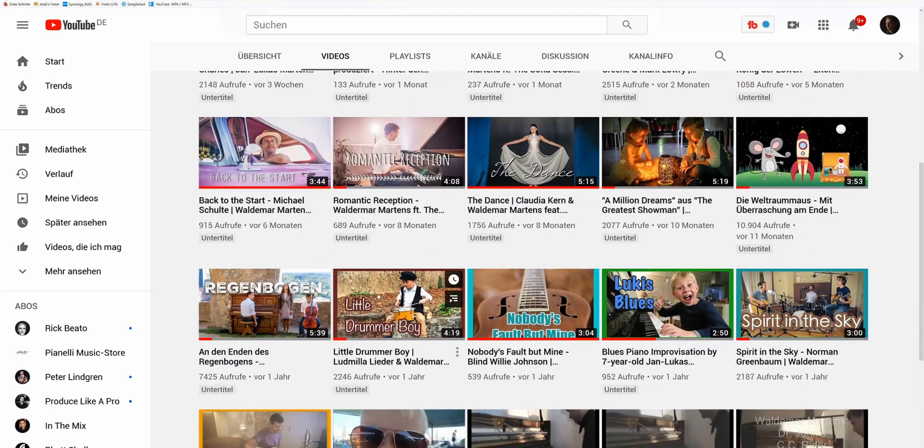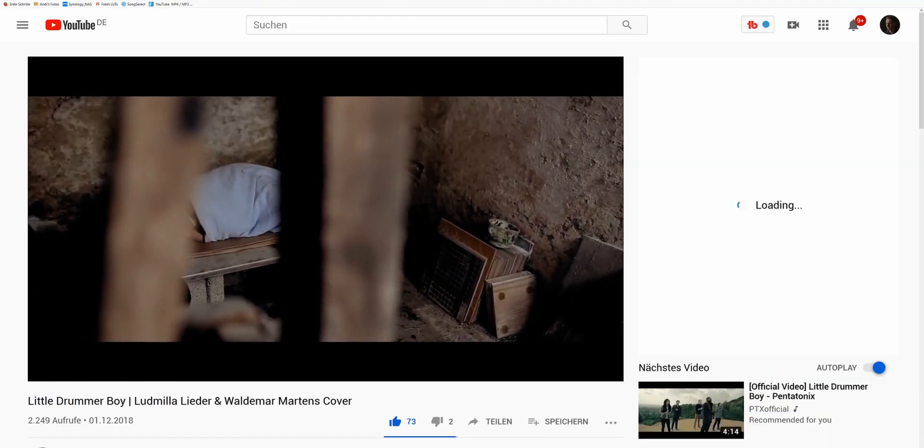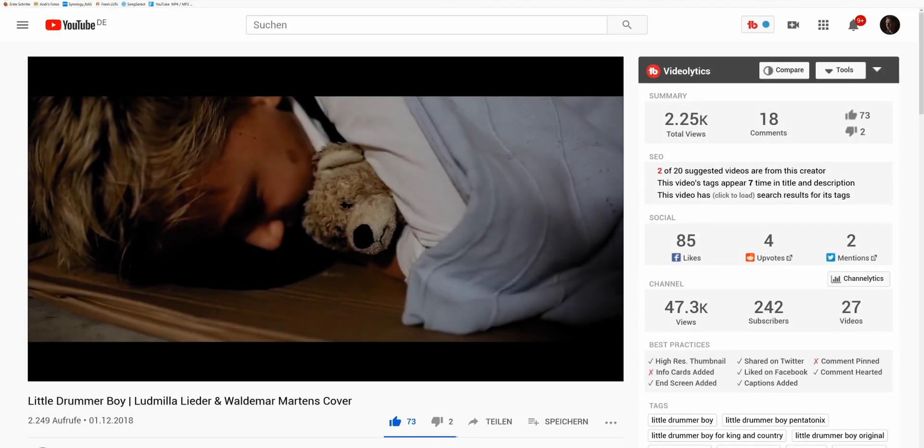Hello friends, my name is Waldemar Martens. If you're new to this channel you may want to check out my music videos. You can find them on this channel, and if you're interested in tutorials about music production, hit the subscribe button and also the bell notification button to stay tuned because there are some things coming up in the near future.